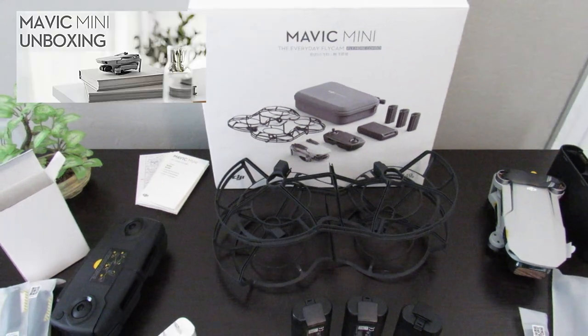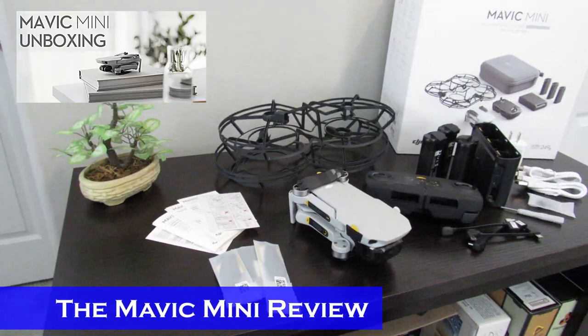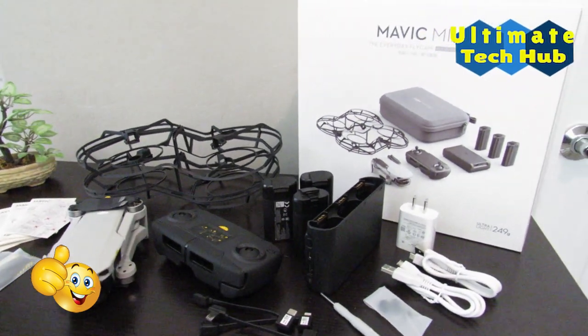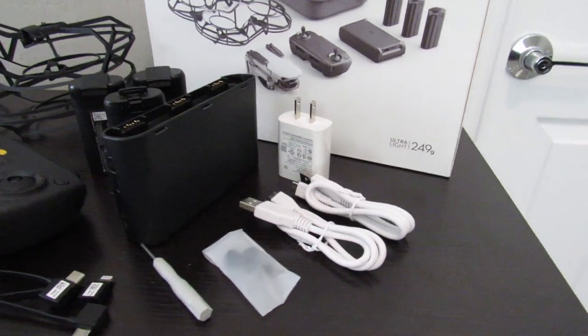Well, that's the official unboxing of the Mavic Mini Fly More Combo. We hope you enjoyed it — hit the subscribe button if you didn't already, give a thumbs up, and share it. Thank you again for watching.